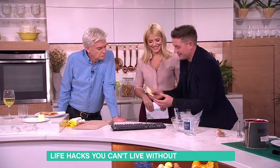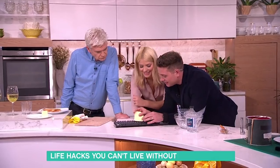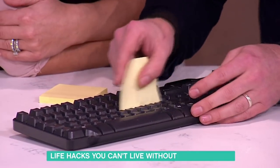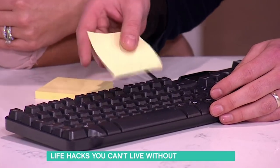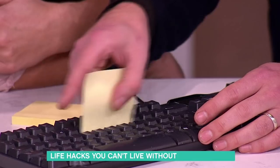Sticky notes. Take a sticky note, get the sticky end, and just place it between the keys and give it a good rub around. It'll pick up all the dust and fluff and hair and stuff that's on there. You need to use a fair few.